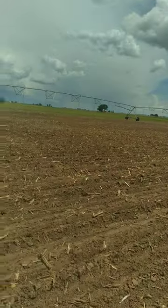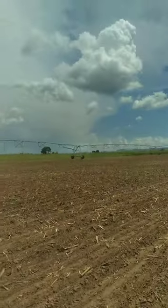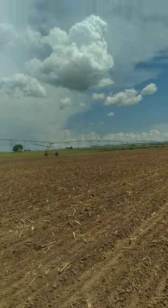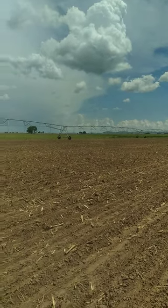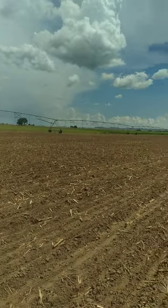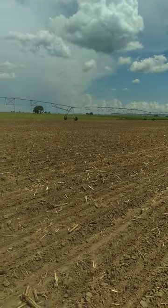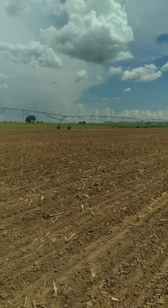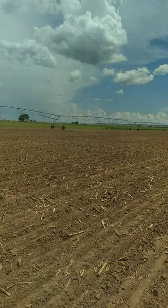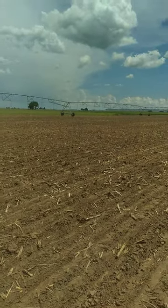Beautiful day here in Western Nebraska. You can make out, over there between the pivot drops, Chimney Rock from here. Major tourist attraction here. Also an Oregon Trail stop — this is one of the things they used to use as a guide for the Oregon Trail to know how far they were.